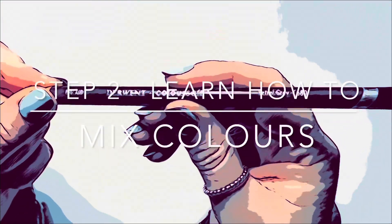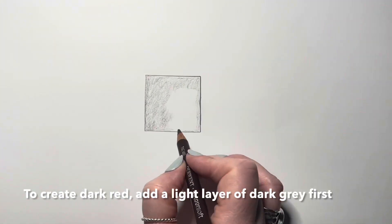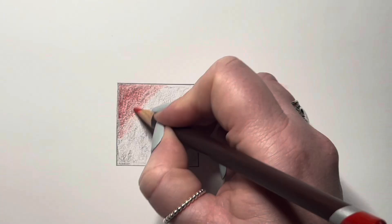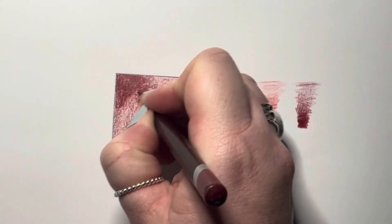Step two: you're going to learn how to mix colours. So to make a dark red, first you're going to add a light layer of grey. Now you can add a light layer of red, building up your colours.